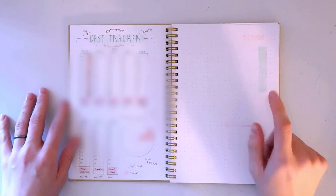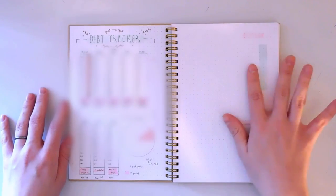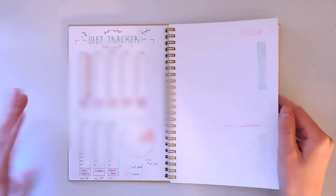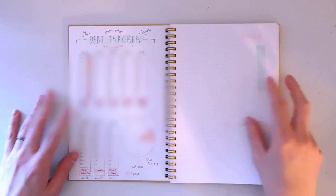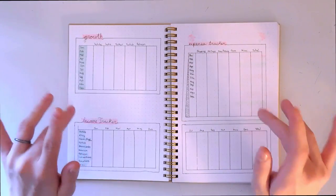On this page I haven't filled it out yet — I'd like to have a bill tracker here. I should actually get moving on making that spread because it's January and I'm now paying bills again.